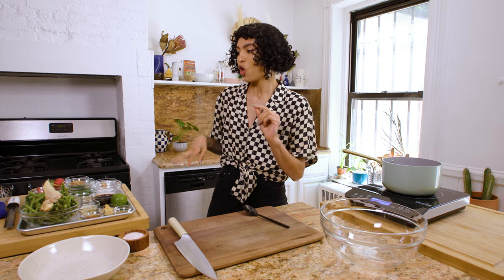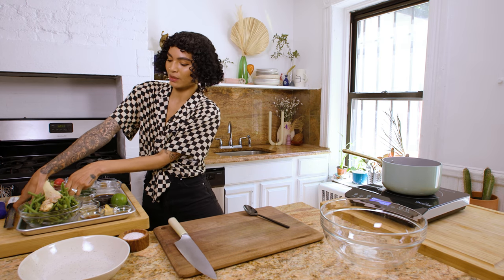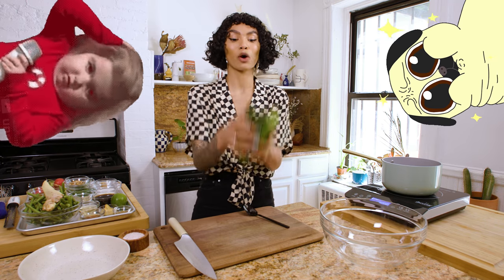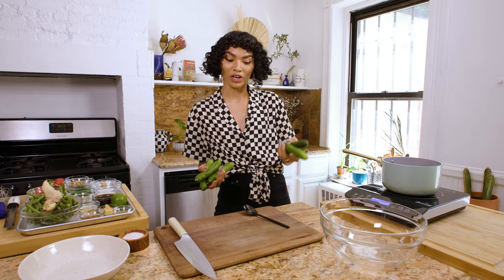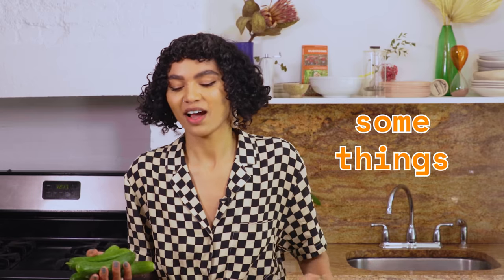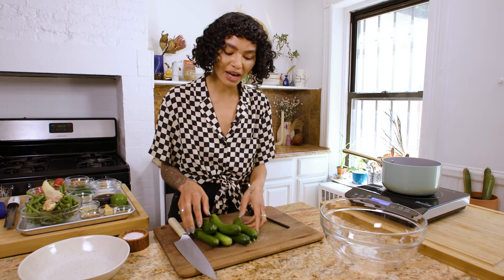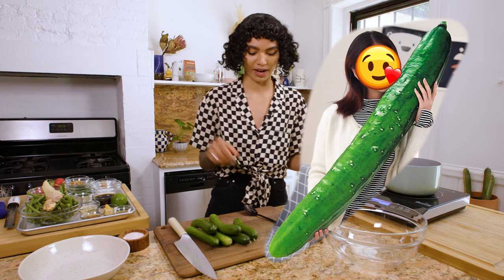We're going to blanch some green beans and use some beautiful Persian cucumbers. Look at these cuties. Bear in mind, you don't have to use these small cucumbers if you don't want to. I personally think smaller is better, but if you only have large cucumbers, that's perfectly fine.